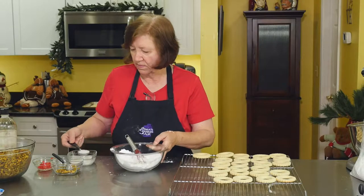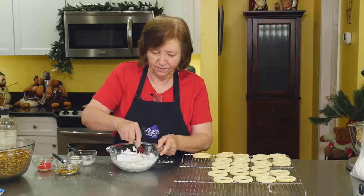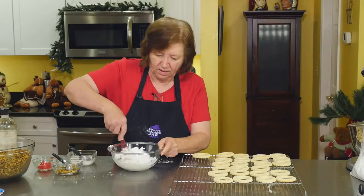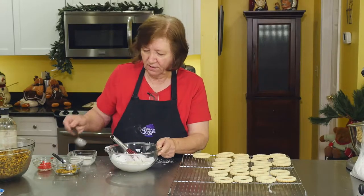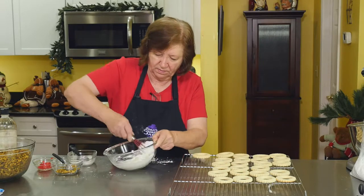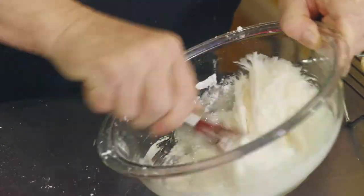A little bit more milk. Better not to add too much at once, then you'll be just adding more sugar. I don't want this to be a stiff icing like you'd ice a cake with — I want it to be a drippy icing, a glaze if you will. I want to get some of those lumps out.